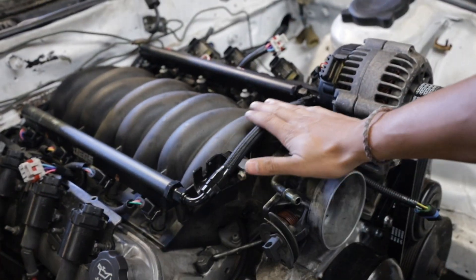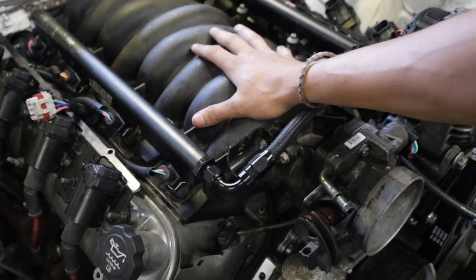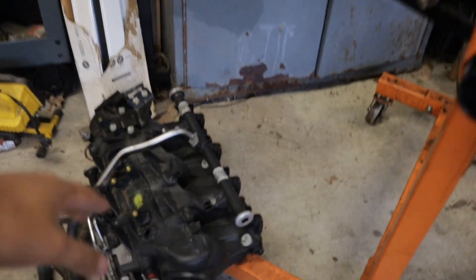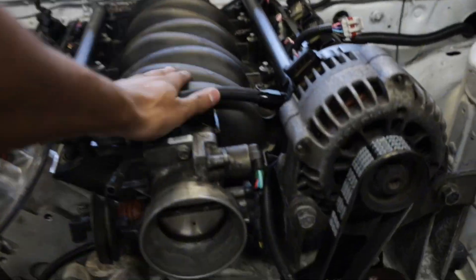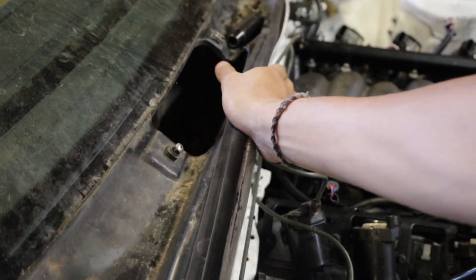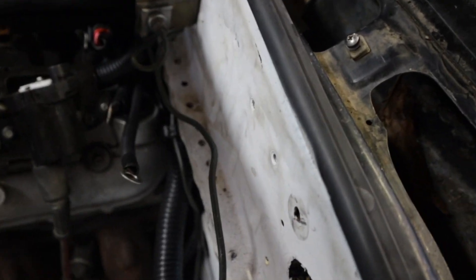I went ahead and put some Jegs fuel rails on it, so that's one of the aftermarket parts. This is an LS6 intake manifold — a Corvette LS6 intake — because the way the motor sits in the car, if I ran a truck intake it would be super tight to the firewall. That's because of the motor mounts — I'm running Ronin Speedworks motor mounts. They fit pretty good, honestly it's a love-hate relationship with how the motor sits on the firewall.